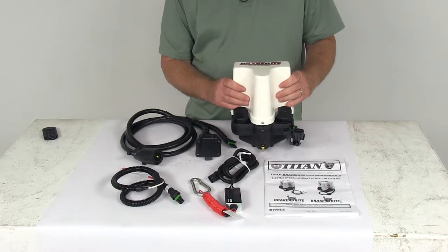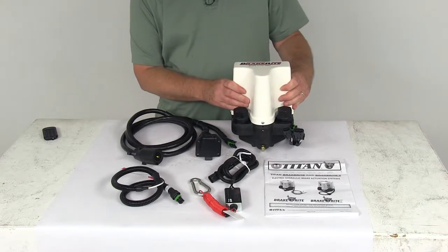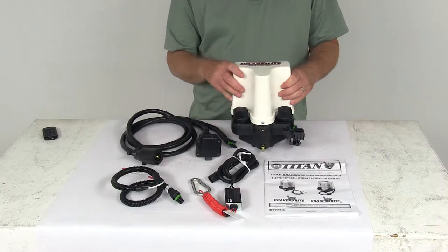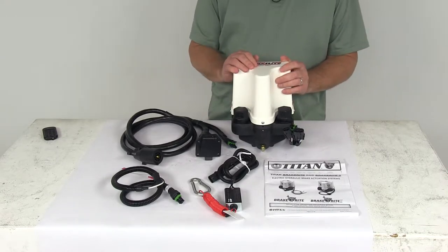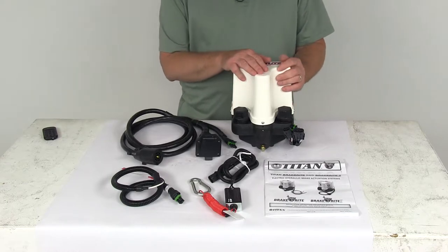The actuator is compatible with most in-cab brake controllers. A brake controller is required to work with this — we do sell those separately on our website if you need one. The brake controller will send the signal from the tow vehicle to the trailer when the brakes are applied.